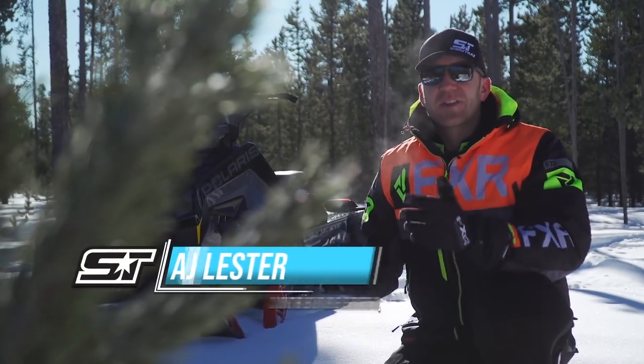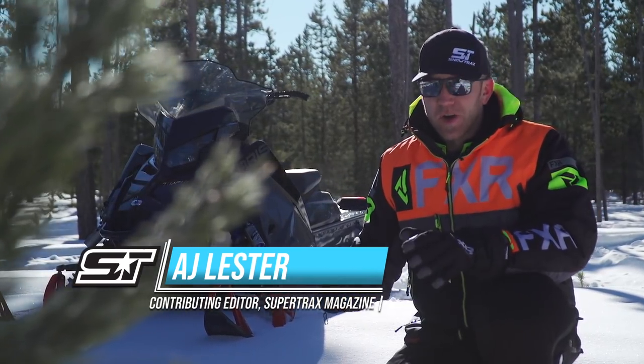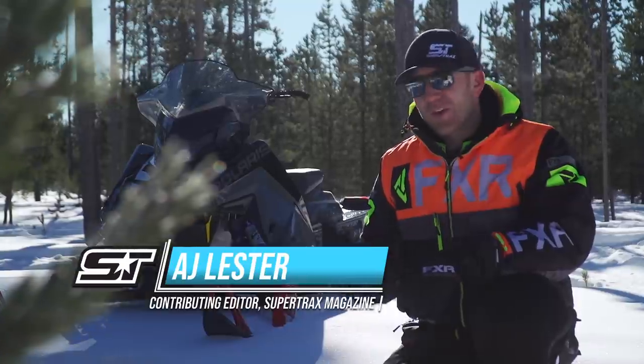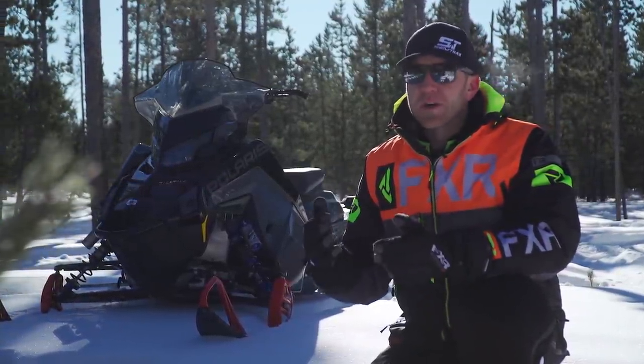This season Polaris has seriously stepped up their game, and I don't just mean in one area, but all across the line. Evidence of that? The 2021 Switchback Assault 146 — the evolution of the Switchback.